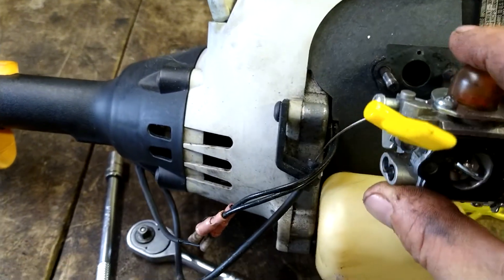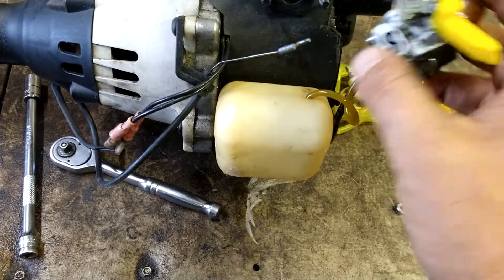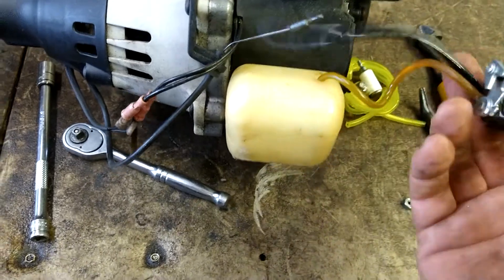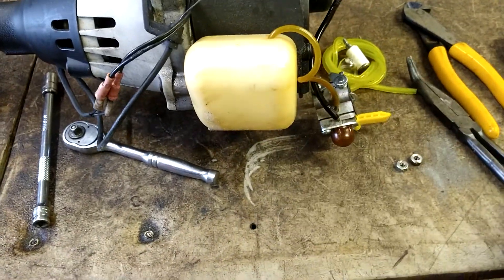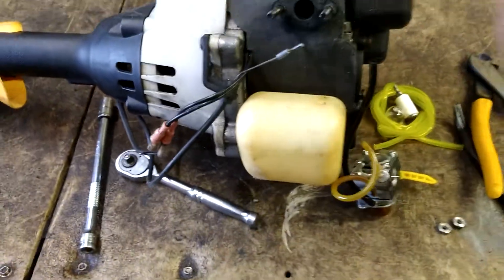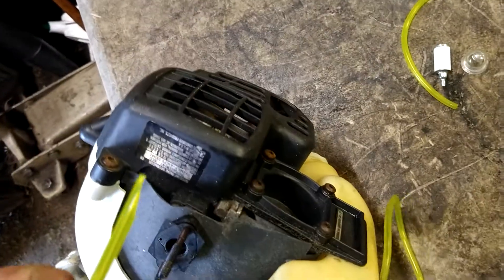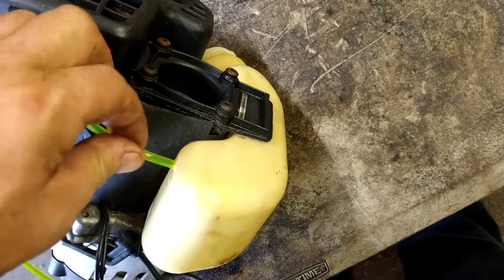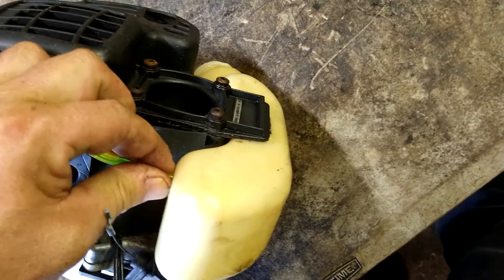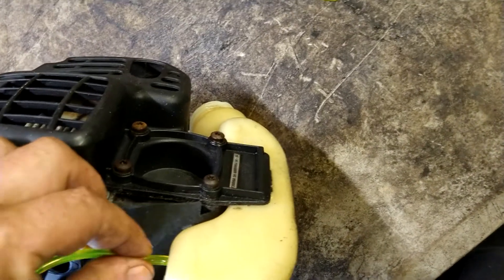The only difference between what I'm doing right now and putting a whole brand new carburetor on is literally doing this and then putting a new carburetor and new fuel lines in. We're going to go ahead and take this off — we're going to cut this line, drop the filter right into the tank, dump all the gas out of the tank, and get that filter out of there. We're going to cut this fuel line into a point and stick it in the inside hole.